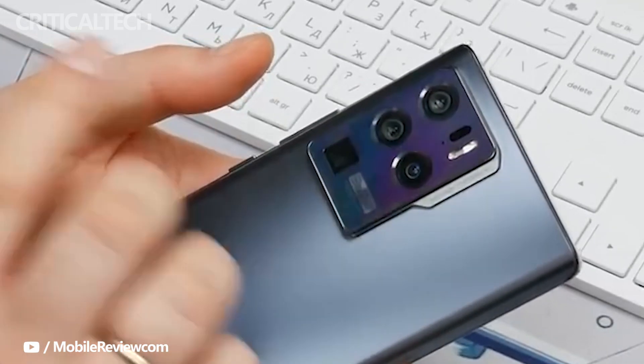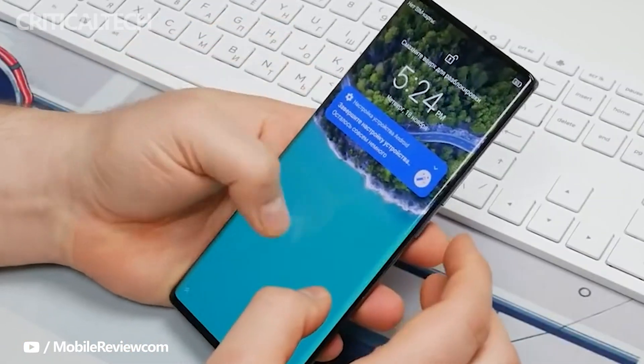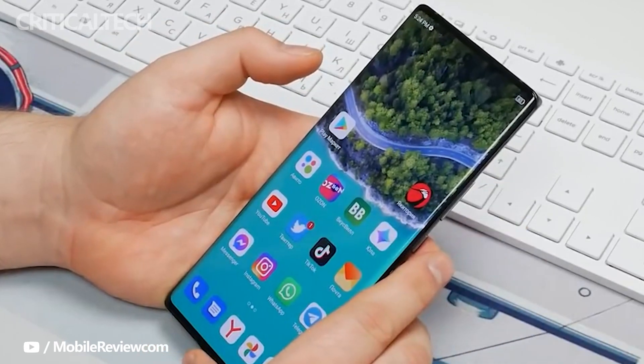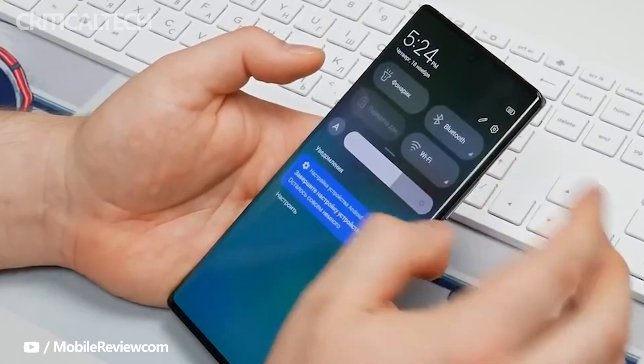The Axon 40 Ultra will be a flagship device powered by the Snapdragon 8 Gen 1 chipset. The company has also revealed that the device is equipped with an OLED panel with extremely curved edges and will come with an under-display camera for snapping selfies.